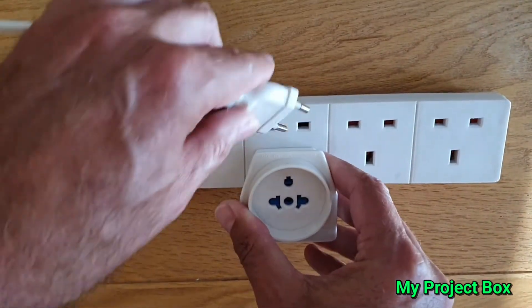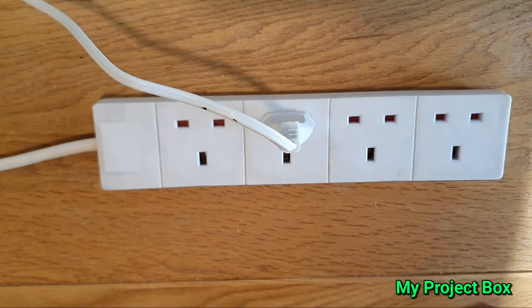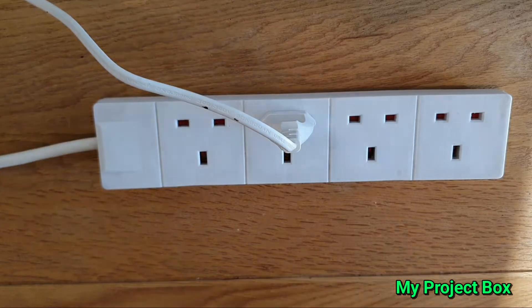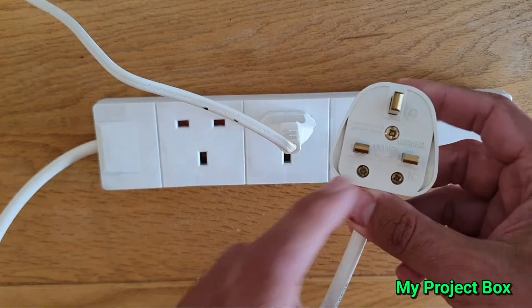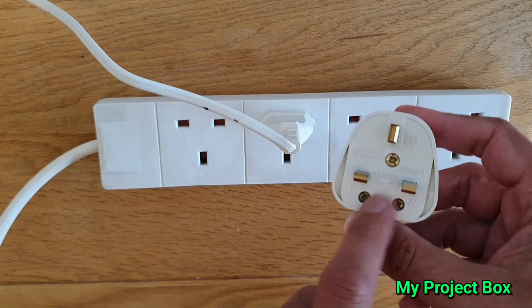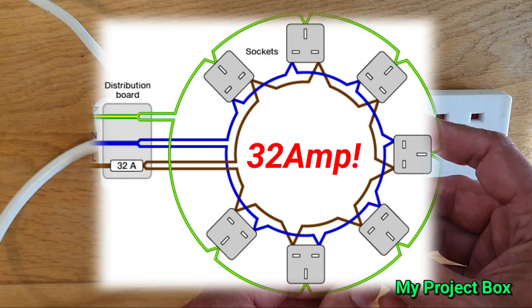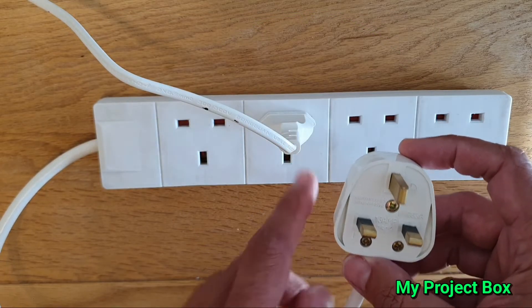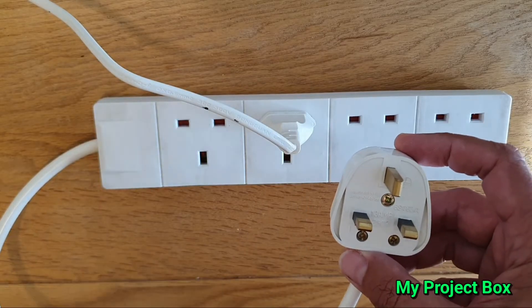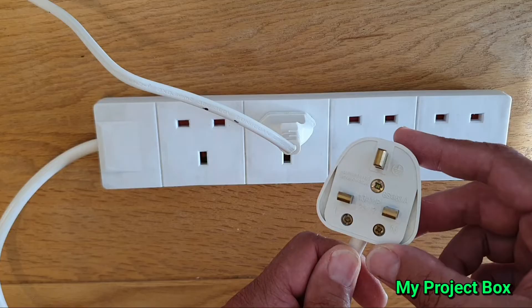Using an extension lead is a good idea because the other end has the fuse in it to protect you against that almighty 32 amp circuit they have in the UK. I would not recommend you do this directly on a wall socket because you don't have protection against that 32 amp circuit.